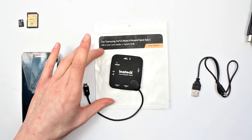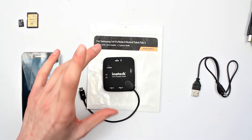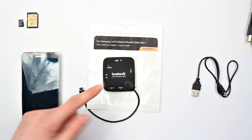It comes in this packaging as well so it's very eco-friendly and it also cuts down the cost of the product itself. It's only about £13 on Amazon, so very inexpensive. To allow so much more expandability to your device, I think that's well worth it.